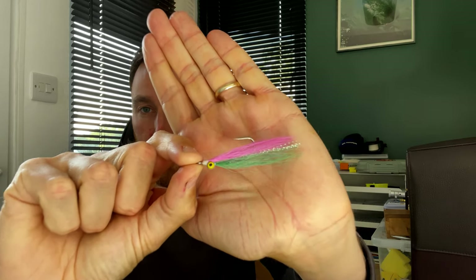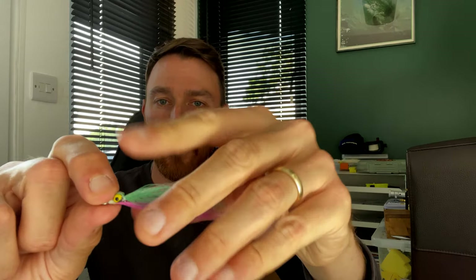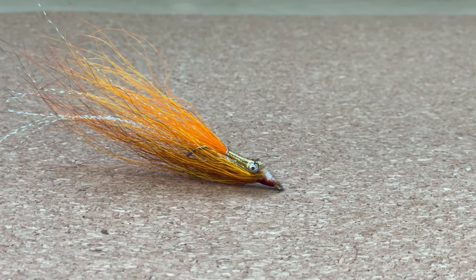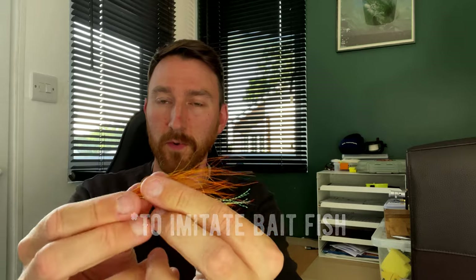The third and last fly I'm going to recommend is a Clouser. Clousers are fairly simple flies, invented by a guy called Bob Clouser. Basically it's two sections of bucktail tied on either side of the hook around a dumbbell eye, and they generally have a bit of flash in them - something like a bit of mylar. This is my take on a Clouser. This one sinks slightly slower because I've used bead chain eyes rather than a heavy dumbbell. I've got a bit of tinsel around the hook and some crystal flash in there, and it's typically tied with slightly darker bucktail on top and lighter on the bottom, because where the dumbbell eyes are tied on top of the hook it makes it fish with the hook point facing upwards.